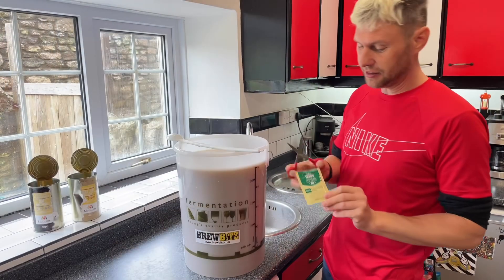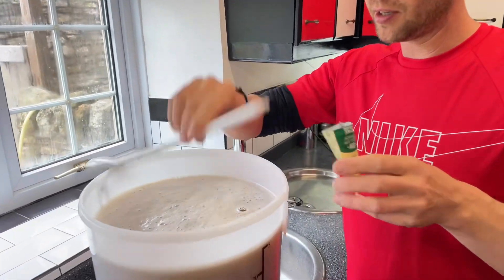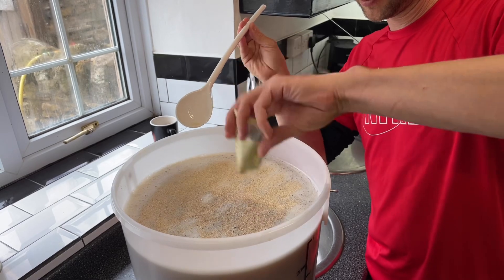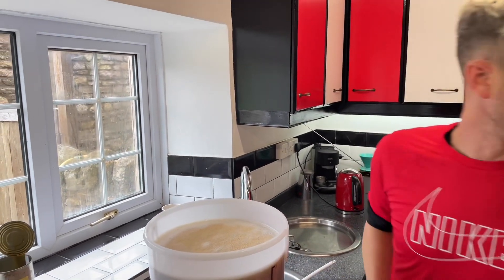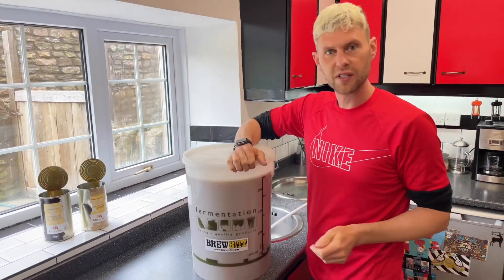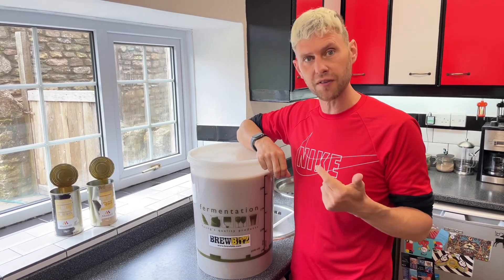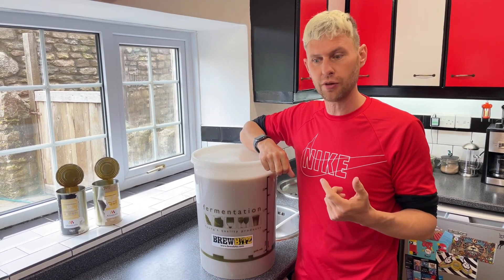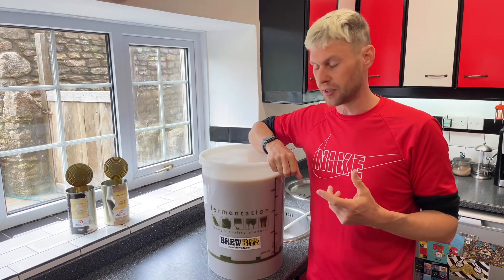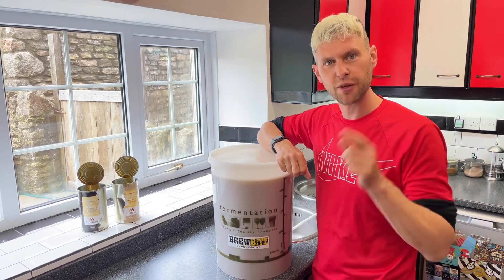The last thing is the Hop Head yeast — I'm literally going to sprinkle that on top. On goes the lid — I'll leave one corner of it slightly open. This is going to go into my warm place, 18 to 22 degrees C, for five days for the initial part of the fermentation to slow down, so we can then add our aroma hops and really flavour this beer up. See you in five days.